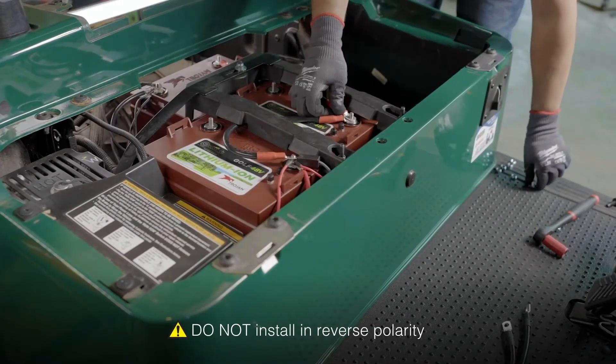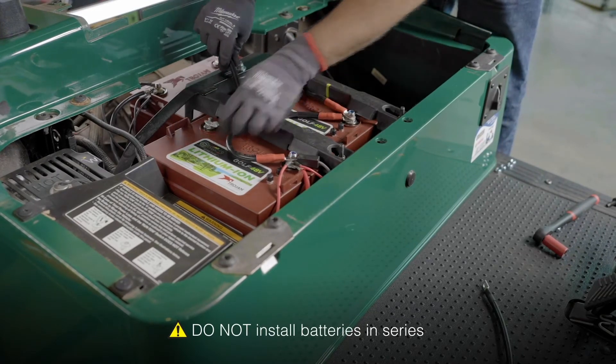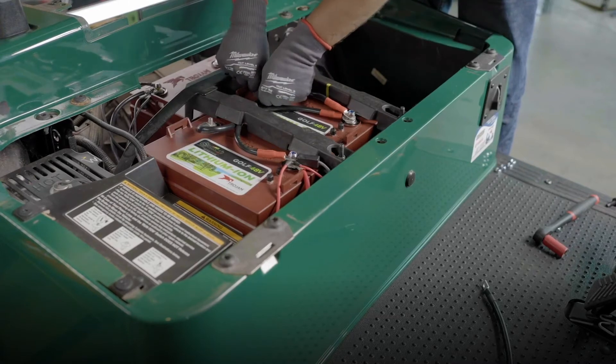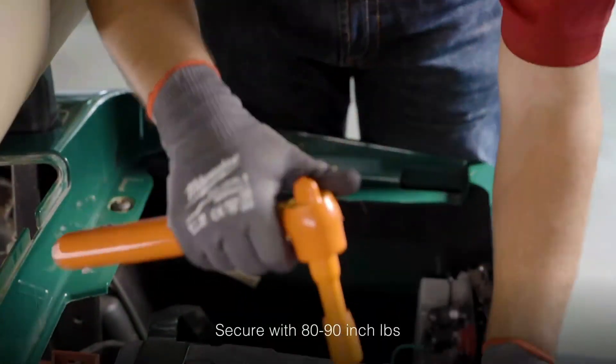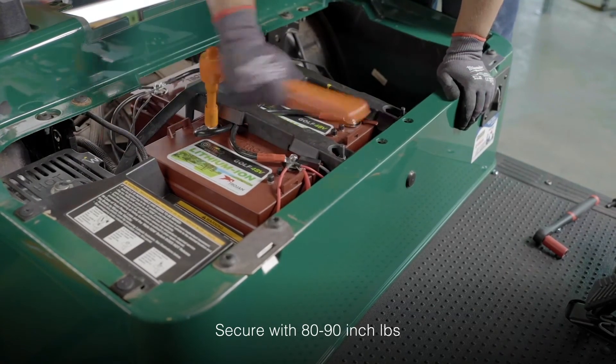Hand-tighten the connections so they don't slip off while you're making your other connections. Next, do the same for the negative connection, going from negative to negative to negative across the three batteries. Once you've double-checked that both the positive and negative connection sequences are correct, secure them in place using your insulated torque wrench set between 80 to 90 inch-pounds.